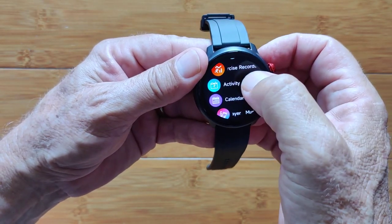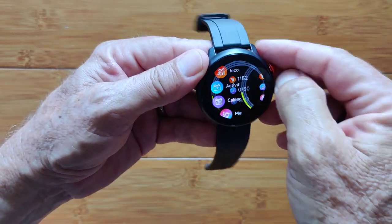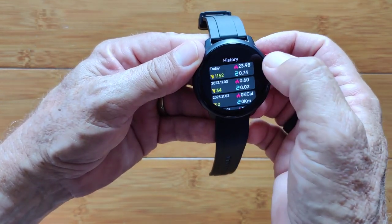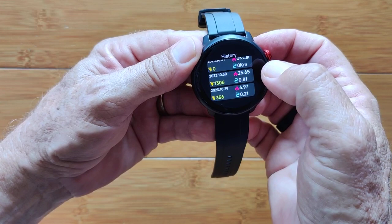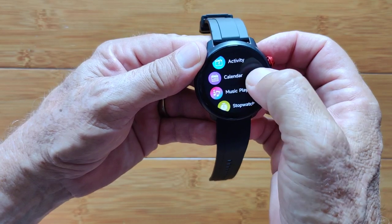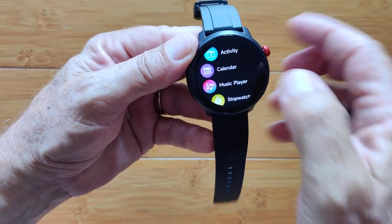You've got activity which is the walking stuff. Sport shows history and step count over time — a little different but similar to activity.